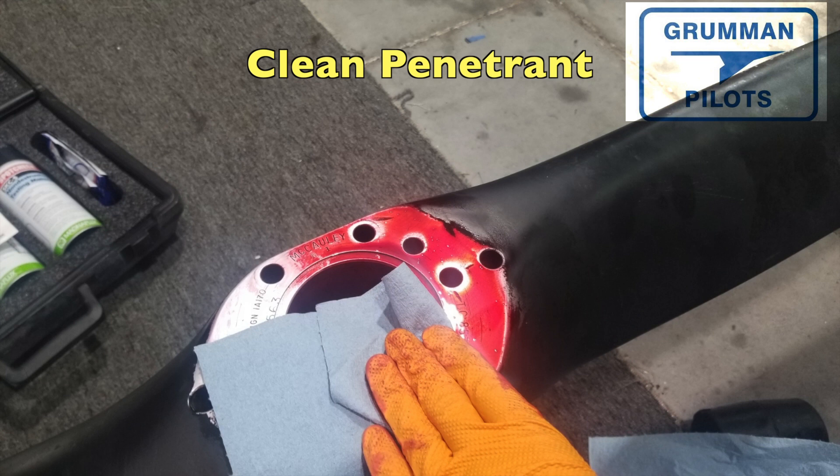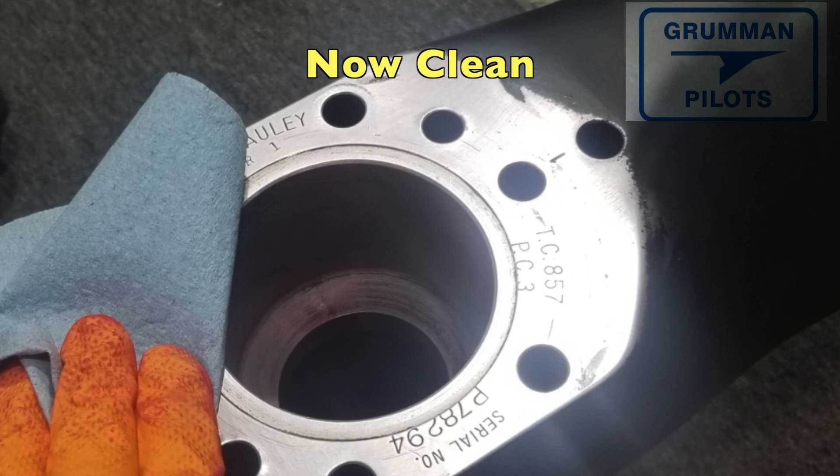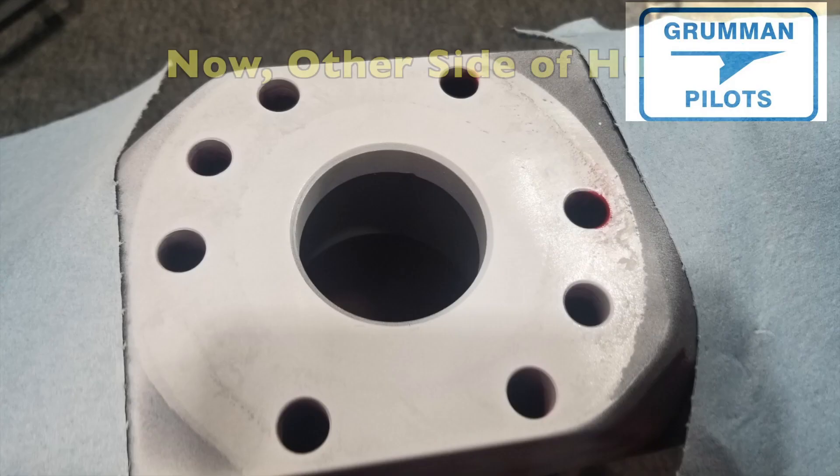You're not chemically removing the penetrant — you're mechanically rubbing it off, which forces it to stay in any cracks. Once it's clean again it may look like nothing happened, but that's fine — now you're ready to apply the developer.